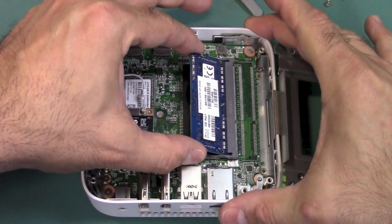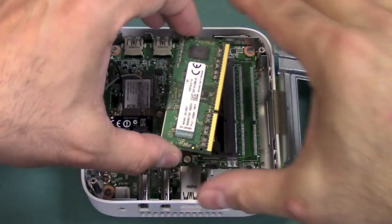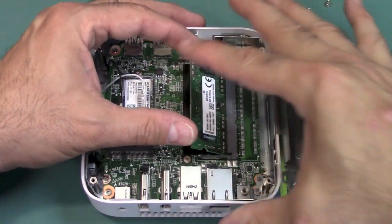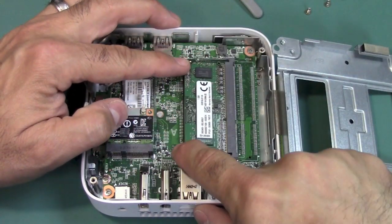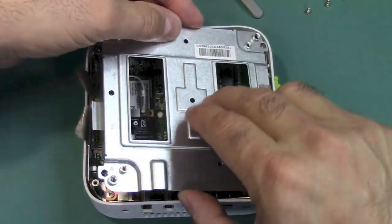To remove the memory, just pull back on the tabs on each side, then pull it out at an angle. Go ahead and put the new memory in at that same angle it came out, push it into the slot, and then carefully push down. There you go — now all we do is reassemble the Chromebox the same way we took it apart.